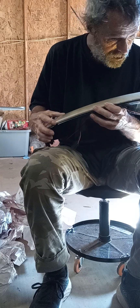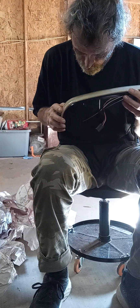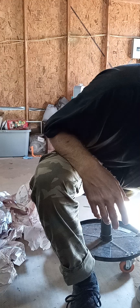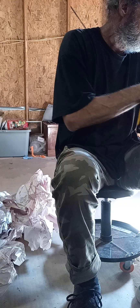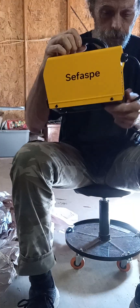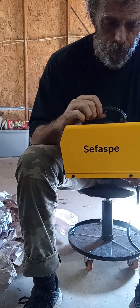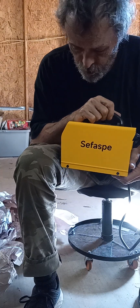I'm gonna also be checking out how this reflective part is up under here, but I can already tell one of these bulbs is blown out. All right. Now, this is a SEFASPE 110 stick welder. Thank you, Renegade Garage, for sending it to me.